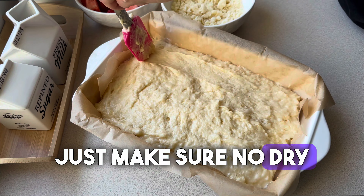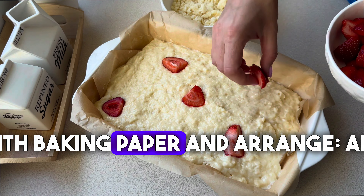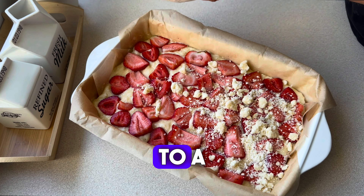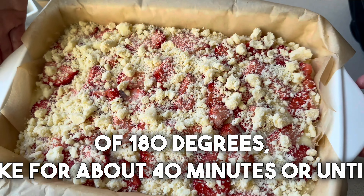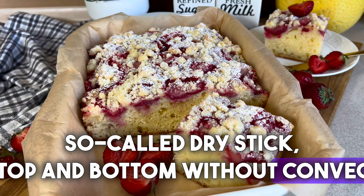Just make sure no dry flour can be seen. We then transfer it to a baking pan lined with baking paper and put the whole thing in a preheated oven at a temperature of 180 degrees. Bake for about 40 minutes, or until a dry stick test confirms it's done — top and bottom heat, without convection.